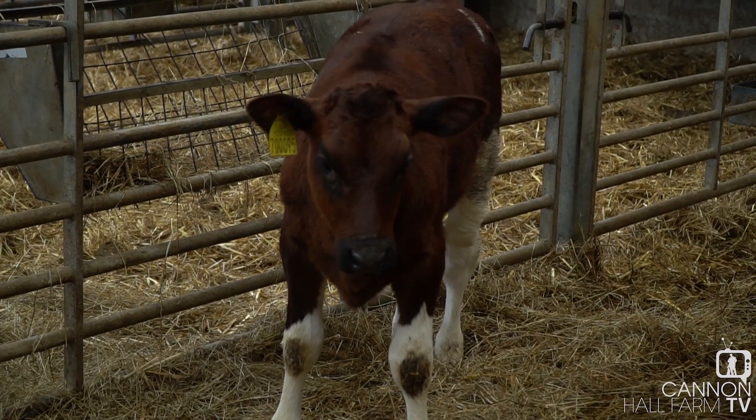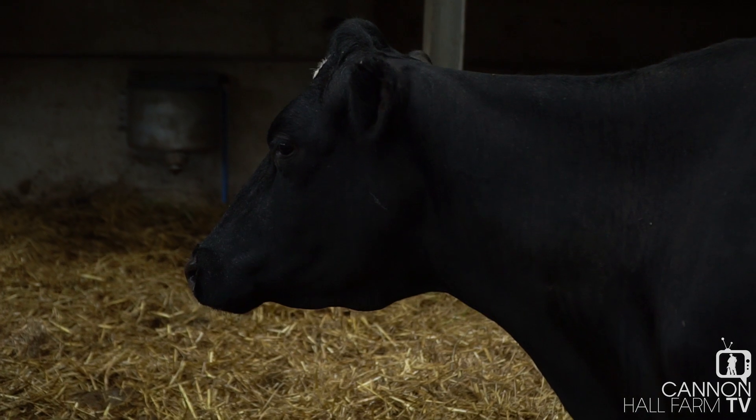Lily's back in the milking parlour, reunited with her calf, she's had her feet done, and they're going to be absolutely spot on now for a good 12 months — so that'll not need doing again until next year. Hope you enjoyed the video, guys. If you like what you've seen, then like it and share it, please do, and look forward to seeing you again soon!